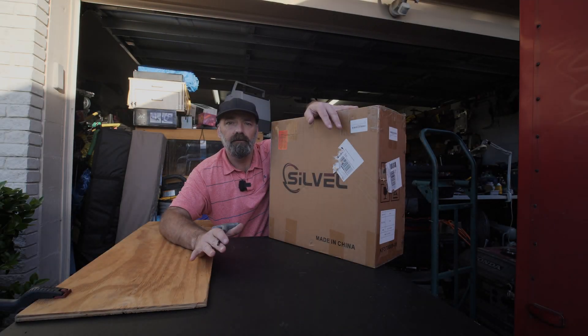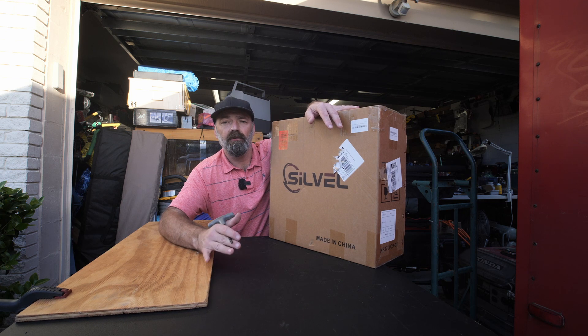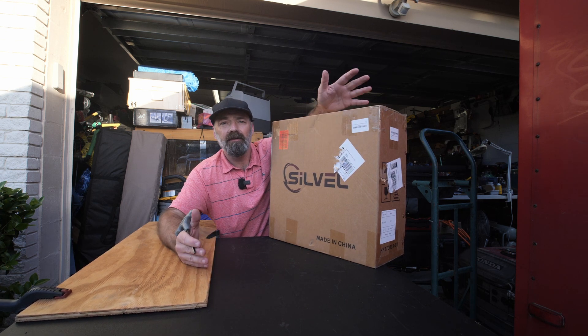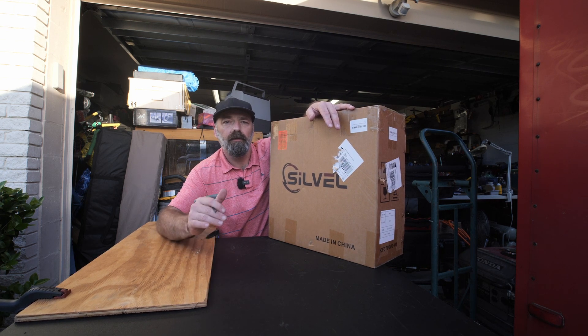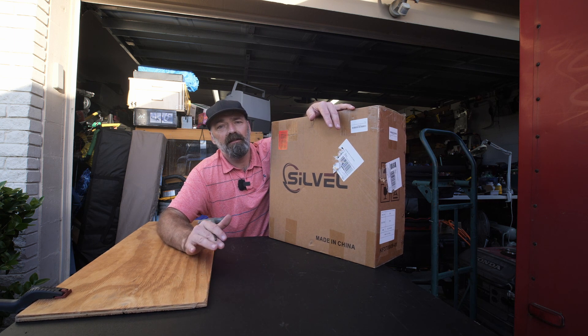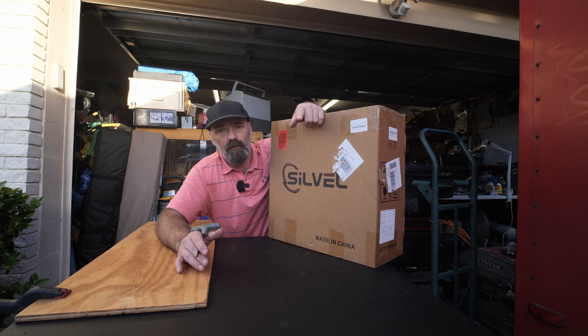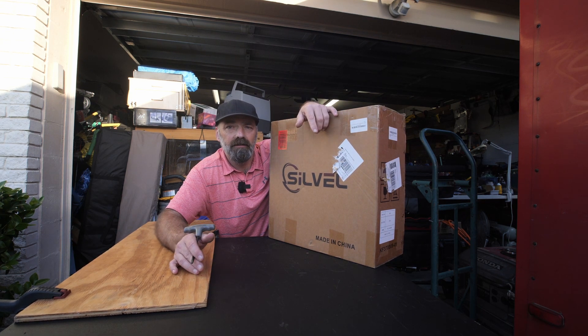Today we're going to be looking at this Silvol 12-volt diesel portable heater. This is a heater that you can install in your vehicle, in your camper, even in your house if you needed to, to give you that extra warmth on cold days. It has a built-in thermostat, overheat protection, and it's fully remote controlled. Let's open it up, take a look, and I'm going to show you how to install this.